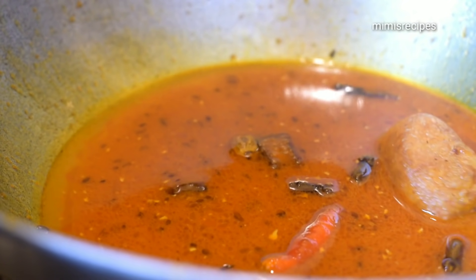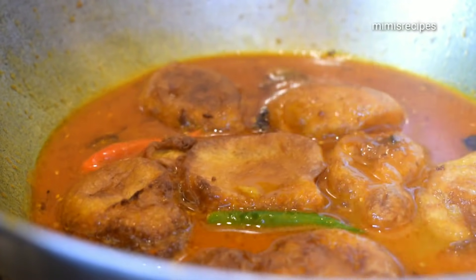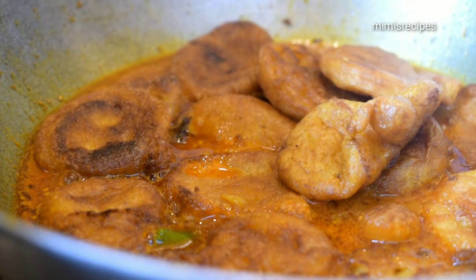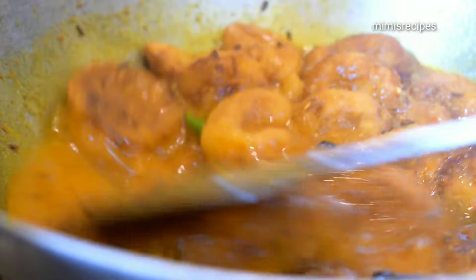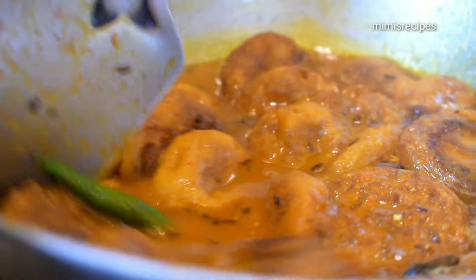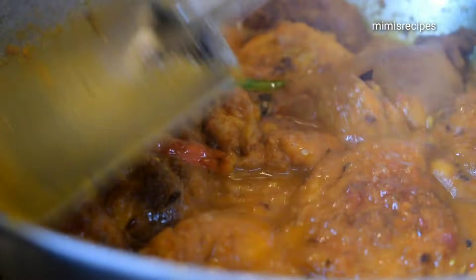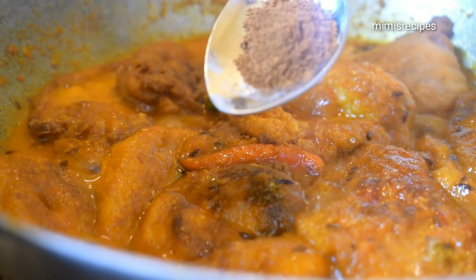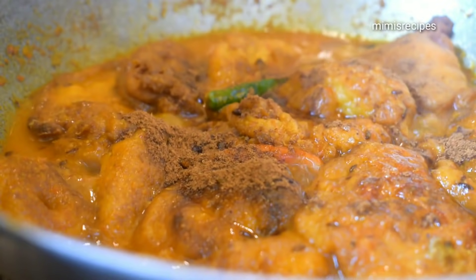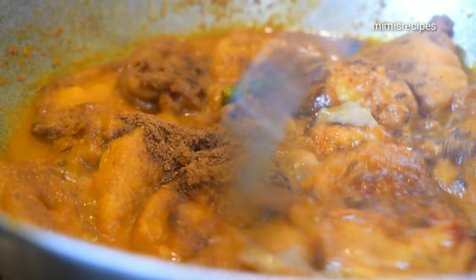We will add the sauce with bread. The sauce we have is very good. I will put it in a bowl and you can cook it. Let's work for a few minutes. I give half teaspoon of shrimp and half teaspoon of meat and beef.